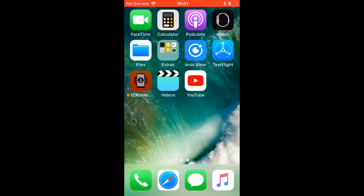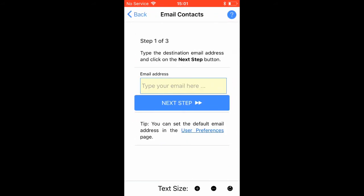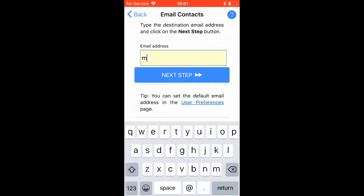Then, open the app and click on the Email as Attachment button to start the export wizard. Type in your email address where your phone contacts will be sent as an attachment.